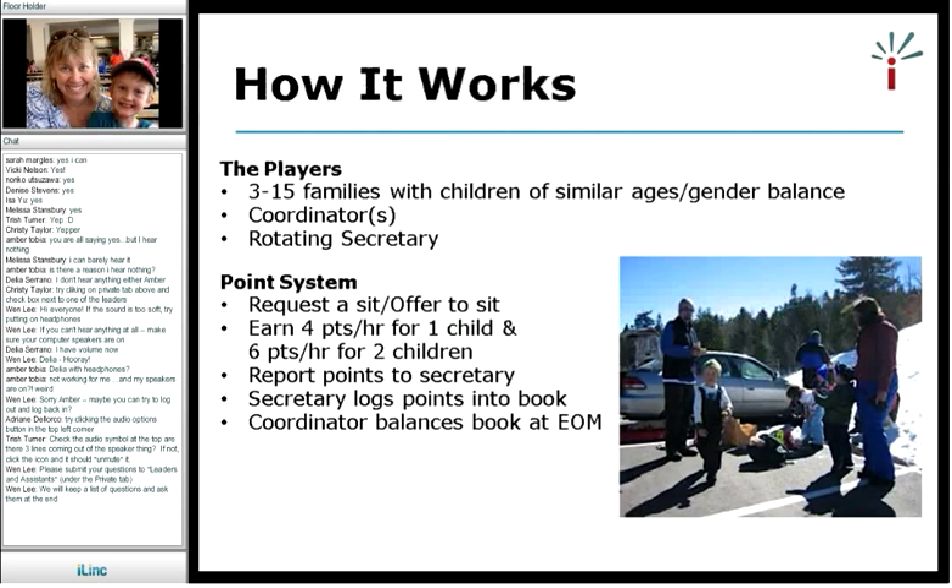How does this work? We have 15 families — we cap it at 15 in our co-op and we're currently maxed out. We look for people that have children of similar ages. We also have a coordinator, which is me, though I'm happy to give up the reins if someone else wants to be the coordinator. That was originally stipulated as a one-year tenure, but now I'm up to six years. And then every month we have a different secretary — we have a hard-cover three-ring binder that goes from secretary to secretary.